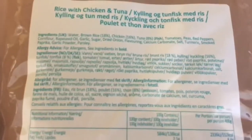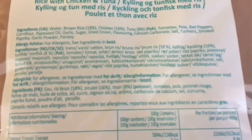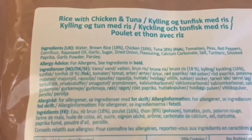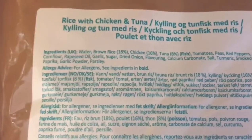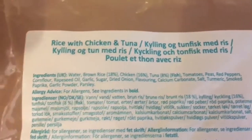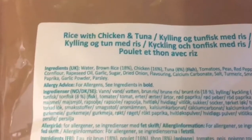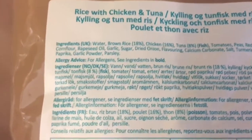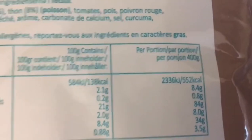This is an Army MRE, meal ready to eat. This one is rice with chicken and tuna, and it's also written in Norwegian, Danish, Swedish, and French. It's 400 grams — that's 14 ounces, just under a pound — and 552 calories.